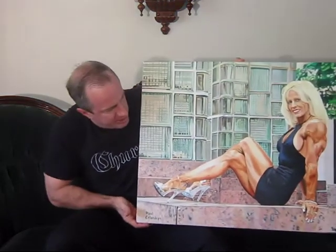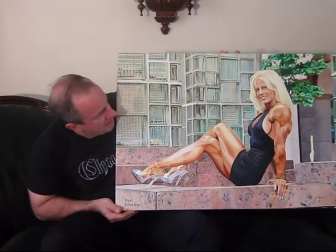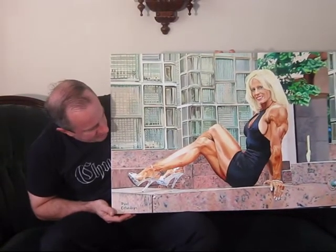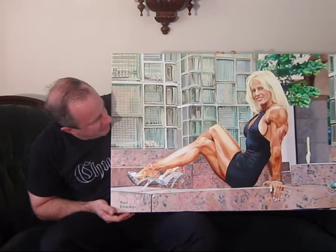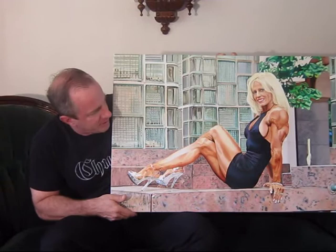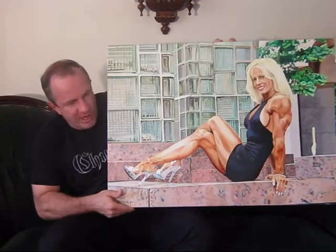What I'd like to do next is compare an original painting I did. This is the actual painting I did of bodybuilder Vicki Nixon, and this is the scale of it and the fineness of it — I use very small brushes to capture the details. That's how big and detailed the actual painting is.